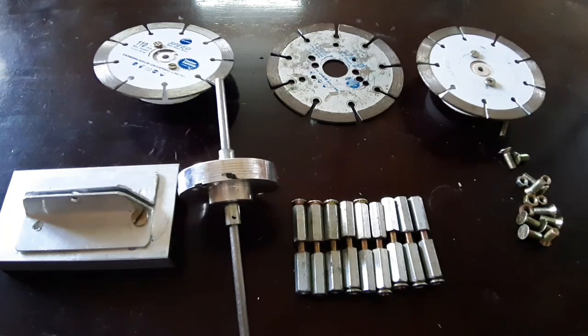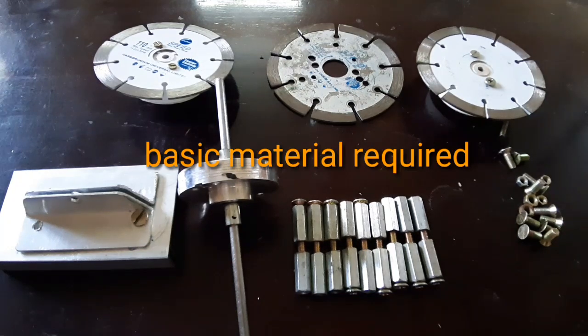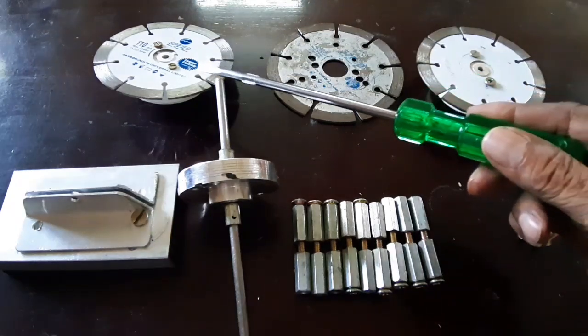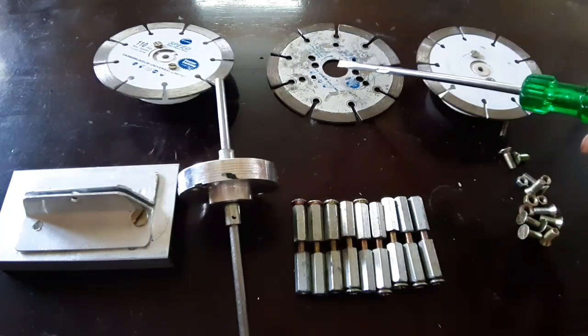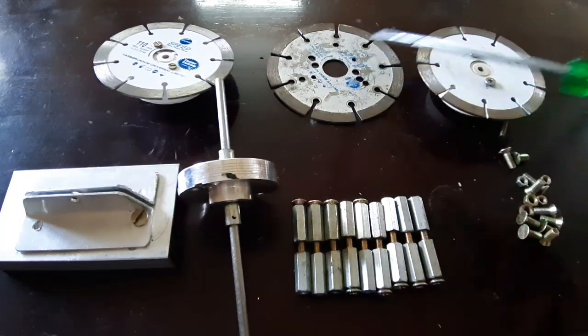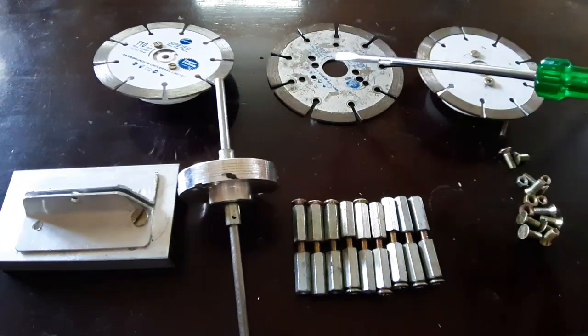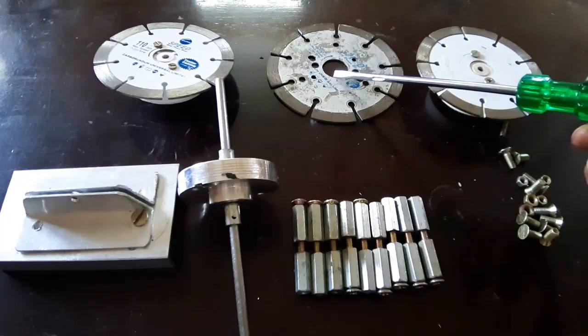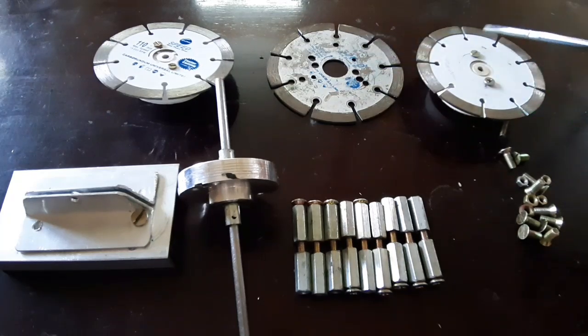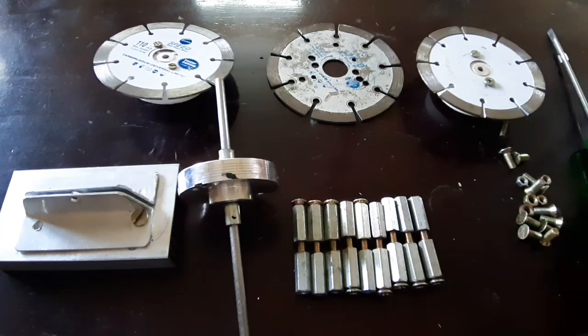Here are the basic materials required for making the motor. There are three cutting blades — one 4.5 inch and two 4 inch blades. The 4.5 inch cutting blade is used for making the stator, and the two 4 inch cutting blades are used for making the rotor.